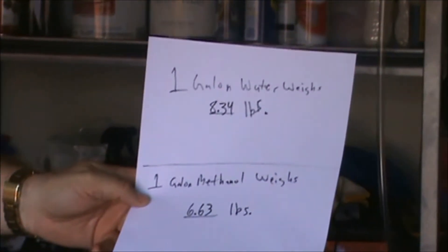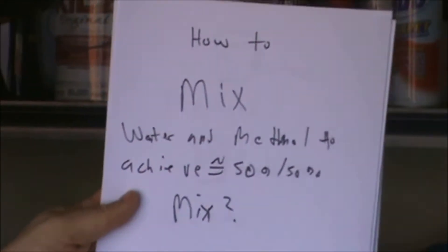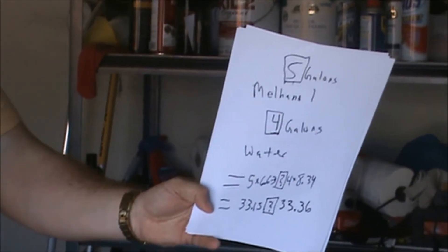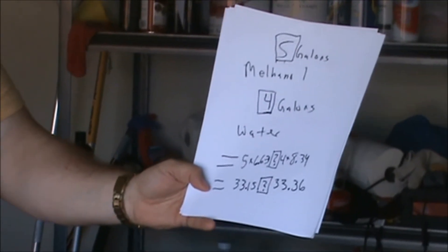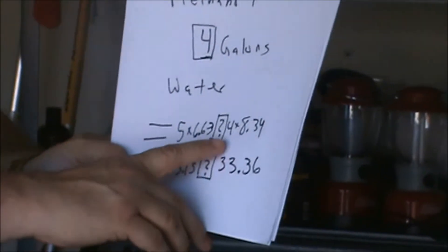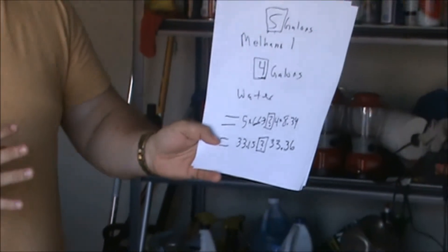A gallon of water weighs 8.34 pounds approximately, and a gallon of methanol weighs approximately 6.63 pounds. So how do you mix water and methanol to come up with roughly a 50% ratio? The way that I did it — and of course it doesn't matter how you do it as long as you come up with the same ratio — I took five gallons of methanol and four gallons of distilled water (distilled water is about a dollar a gallon at Walmart) to come up with five gallons times 6.63 and four gallons times 8.34, which gives you almost exactly a nice 50% ratio of methanol and water.